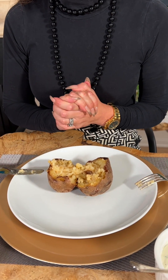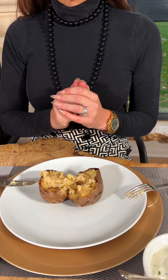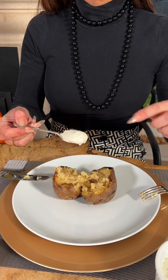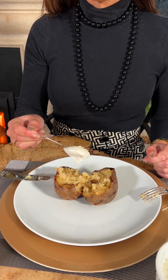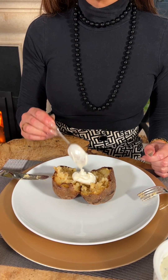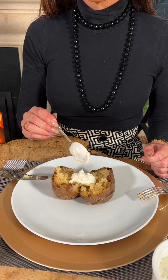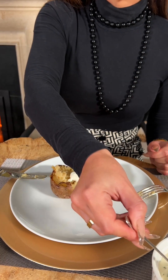One can add a whole host of condiments to a jacket potato, from cheese to beans. Today I'm going to add sour cream. I take the sour cream and one can either place it onto the plate at the top right, but my preference would be to allow it to fall into the centre of the jacket potato. Make sure that the spoon, particularly if it's from a shared pot, is not touching the jacket potato. Then place the spoon back into the condiment.